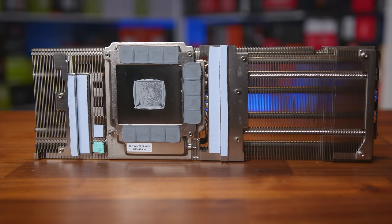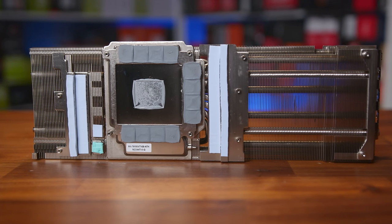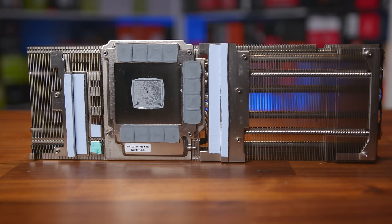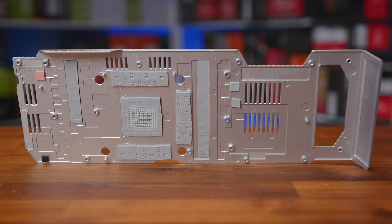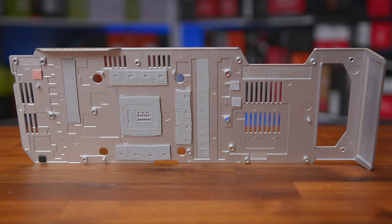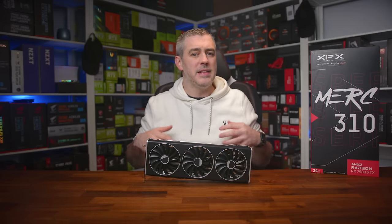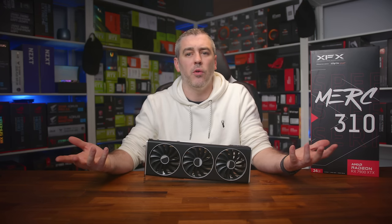The heatsink is comprised of two components: the large finned heatsink spanning the whole card, and a nickel-plated copper vapor chamber baseplate making direct contact with the GPU core, memory, and individual power phases, using a total of eight 6mm heat pipes to transfer heat to the ends of the heatsink. XFX have also utilised the backplate as a heat spreader by adding thermal pads to various PCB locations, increasing surface area by 33% compared to the previous generation flagship.